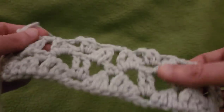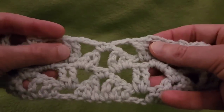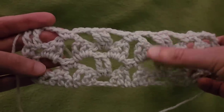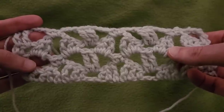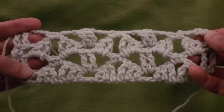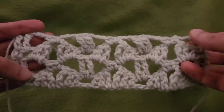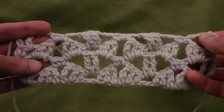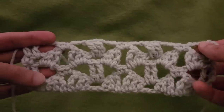And there you go — ta-da! That is of course a full fledged repeat. So you can see this neat bow tie sort of motif. You know what, let's do another full repeat because I love spending quality time with you guys and being thorough at the same time. Let's do it.